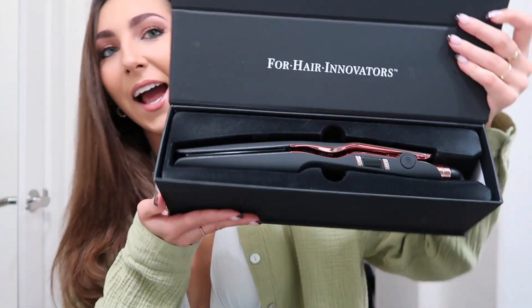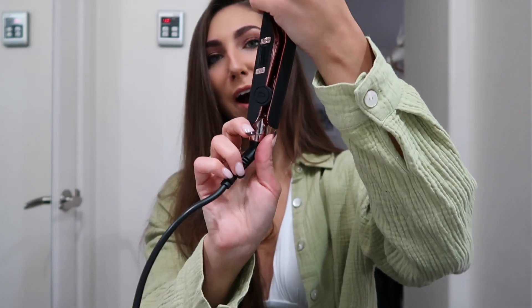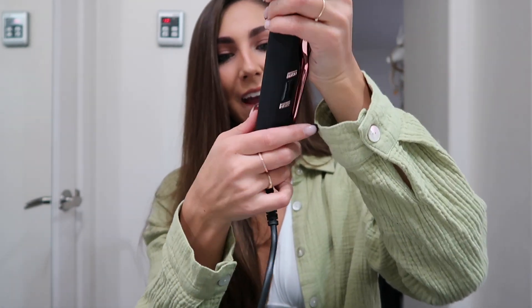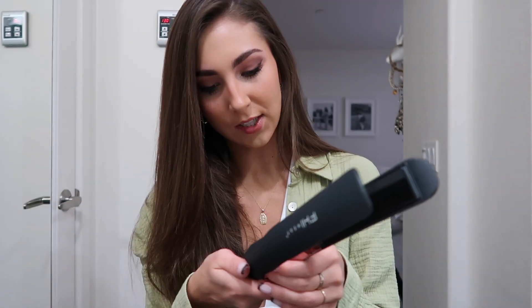Okay, wait — this is actually gorgeous, look at that! I'm going to get this heated up and we'll try it out. I was trying to figure out how to open it, but on the bottom it says 'lock' and then you push to unlock. There we go — it pushes to unlock.